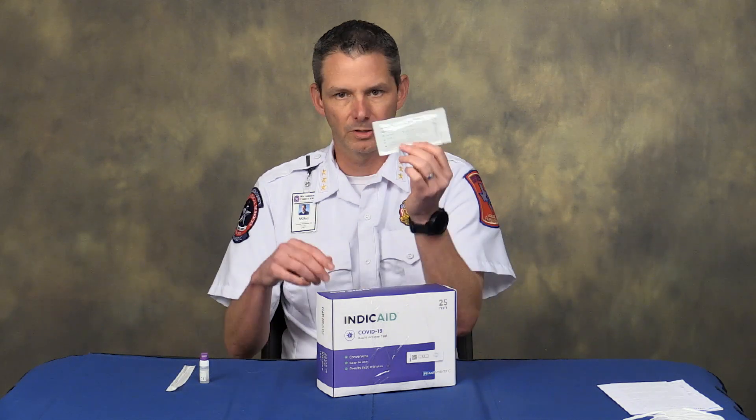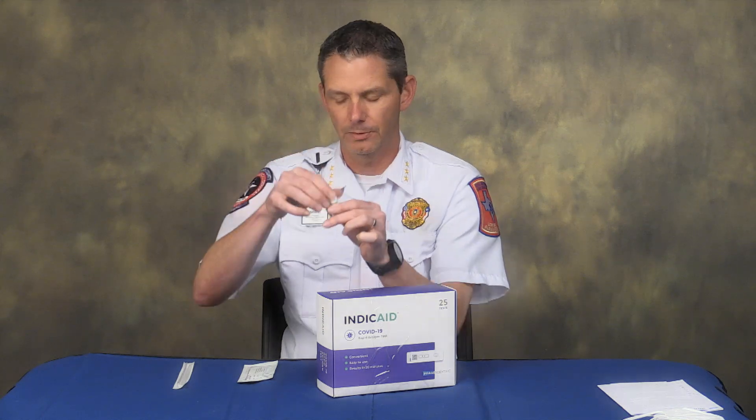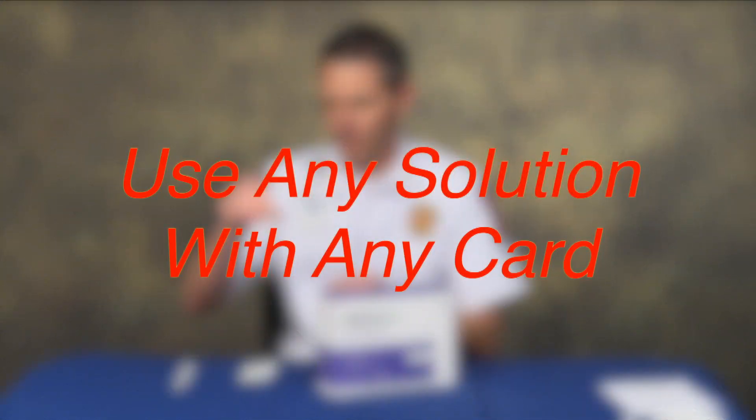There are 25 of the cards, 25 nasal swabs, and 25 of the individual little fluids that also serve as the dropper. Any solution inside the box can be used with any card — they do not have to be matched up.